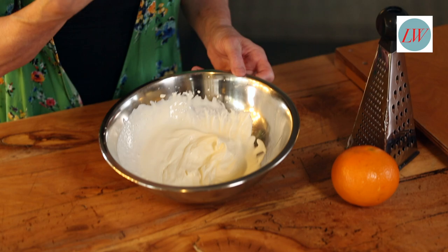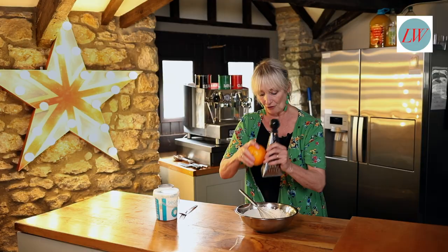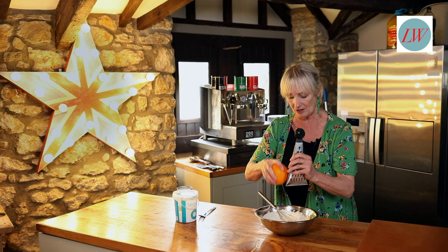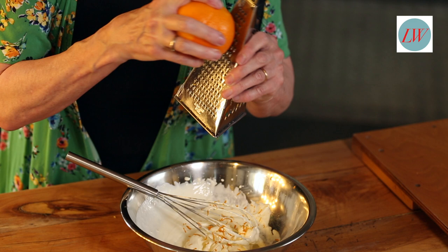Into that you then want to add the grated zest of an orange. Orange and chocolate are really nice together. If you don't like orange, you could put in some grated lime zest, or just have a coconut cream without any zest at all. So just grate that in. Don't use the juice, just use the zest because that's the thing that is going to have the flavour.